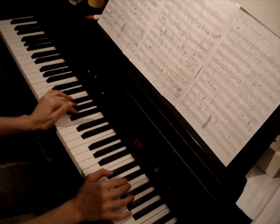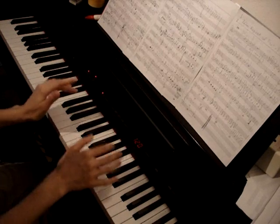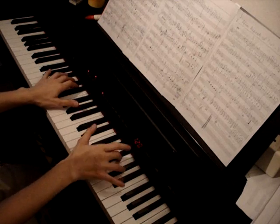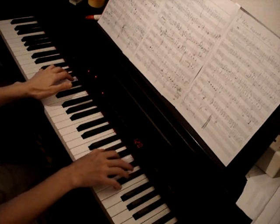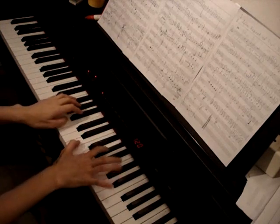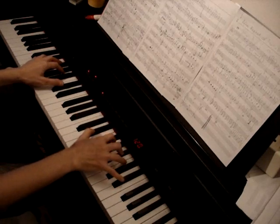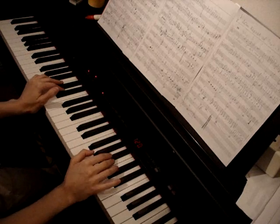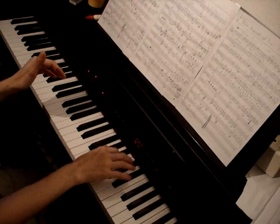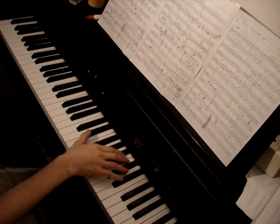So as you see, voice and piano were going together most of the time. Now they have kind of a dialogue, which is very nice. It's totally like a dialogue — first the voice starts, and it's like a little echo in the piano part.